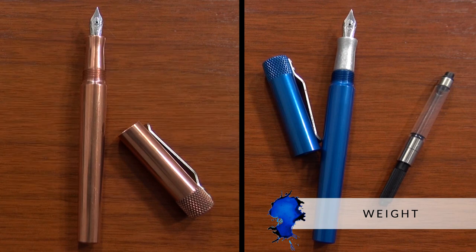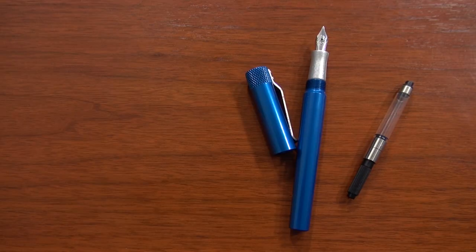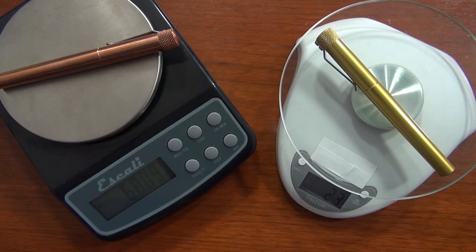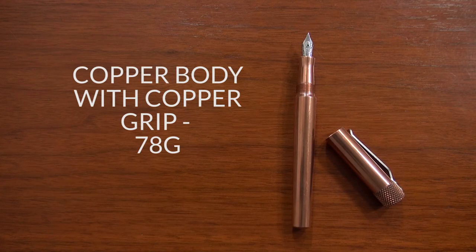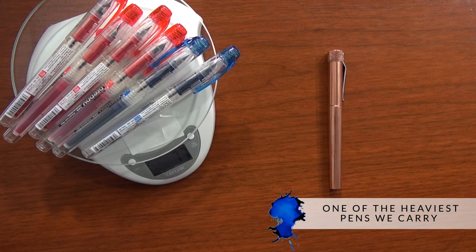The weight is really going to depend on which metal you go with. The aluminum one with the aluminum grip, converter included, is going to be 28 grams, which is not super heavy — for a metal pen like this, it's pretty reasonable. But when you get up to the brass and copper ones, the weight jumps up significantly. If you go with the all-copper version, you're talking about 78 grams, which makes it one of the heaviest pens that we have on our site.